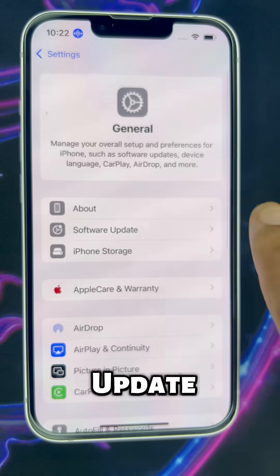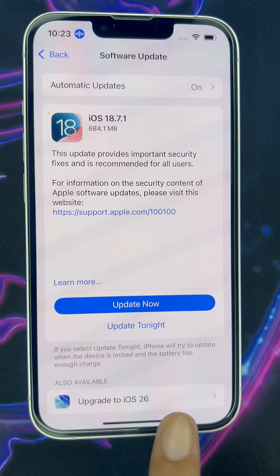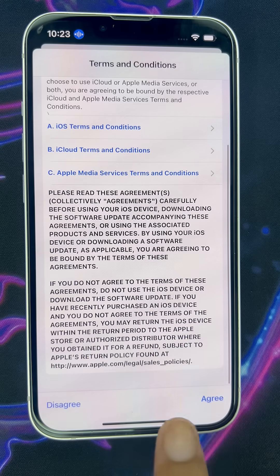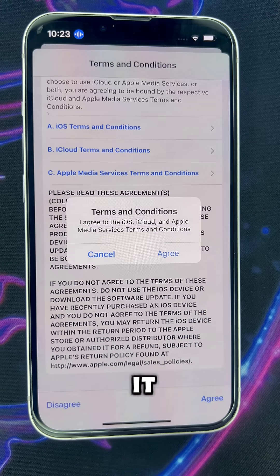After that, hit Software Update, then Update Now, enter your passcode, agree to everything, and let it do its thing.